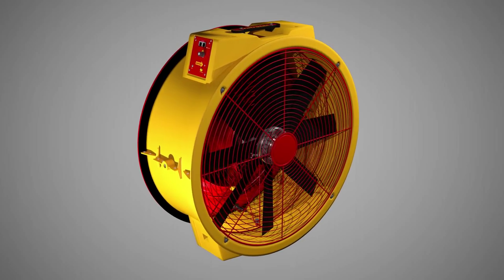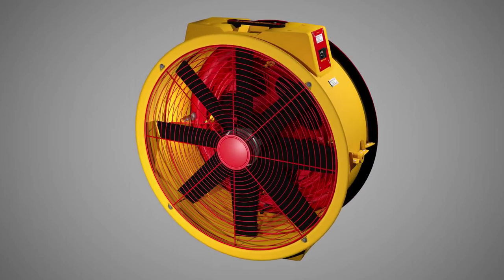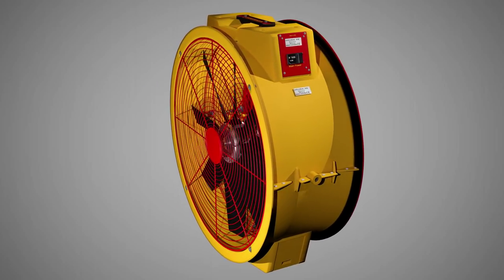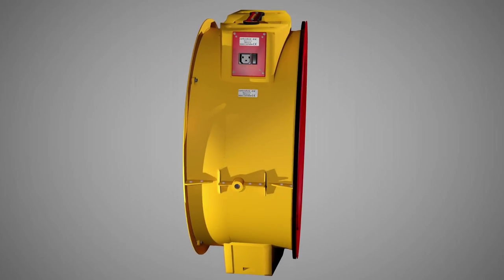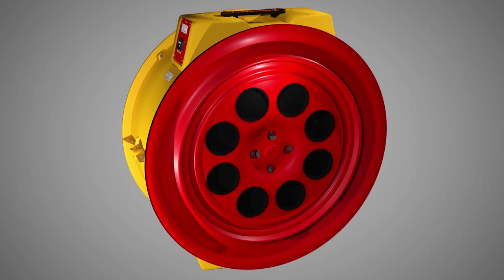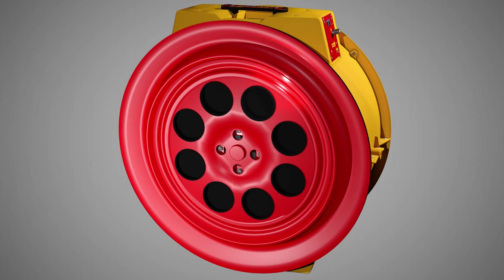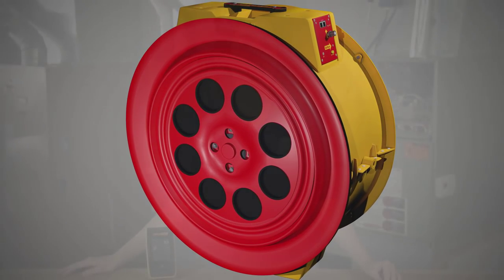Blower door testing is a critical part of understanding how a building functions. RetroTech blower doors are designed to be easily set up and allow performance of a full infiltration test in only a few steps. Each must be done correctly in order to ensure the validity of the results as well as the comfort and safety of the residents and workers. Each blower door comes with a quick guide that covers every aspect of operating your system.